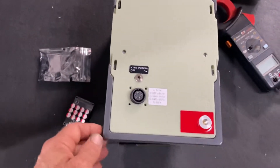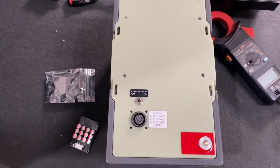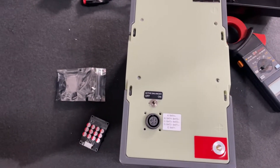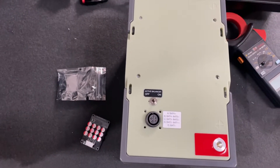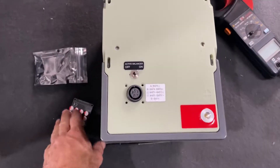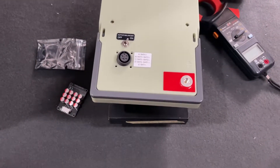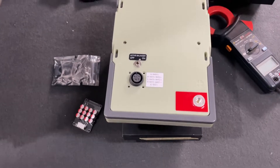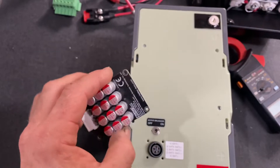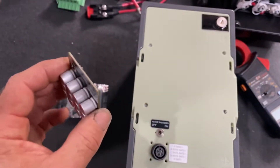They're not designed to charge a fully flat cell and bring it up to capacity. It'll bring it up to the same voltage but not the same actual storage capacity. That's something to be mindful of when you install these things — you must go through and top balance all the cells to give them a flying chance, and this will hopefully slow down the cell imbalance issues.